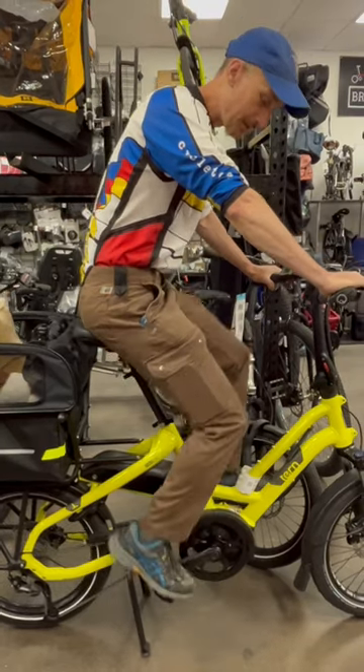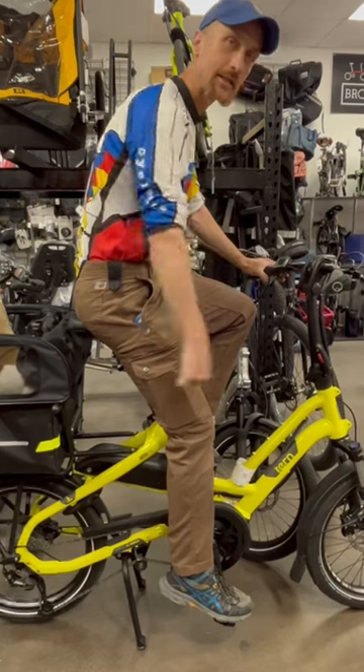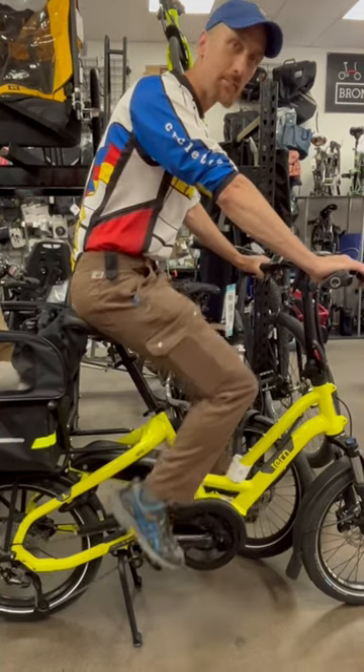Now you can see that when I'm pedaling at full extension, I've got a slight bend to my knee, and that's going to give me maximum efficiency when I'm pedaling down the road.